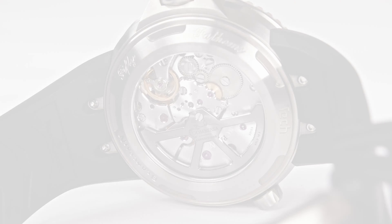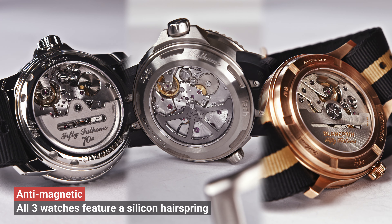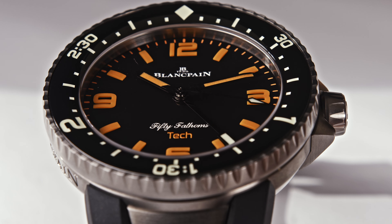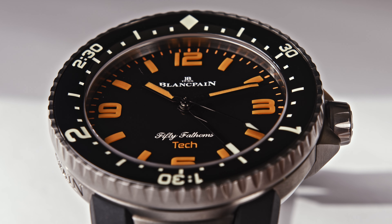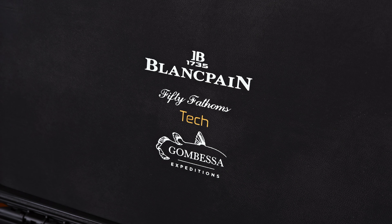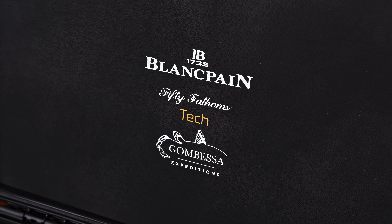If you turn the watch around, you get a perfect view of the movement. The Blancpain Calibre 13P8 is a 4 Hz movement with a power reserve of 122 hours. As with all these movements — I didn't mention it with Act 1 — they all feature a silicon hairspring, and therefore these movements, and the entire watch, are pretty anti-magnetic, so it is protected against magnetism quite well.